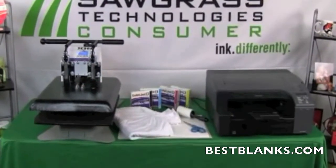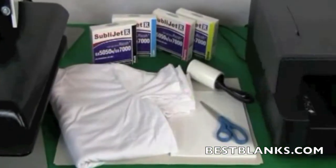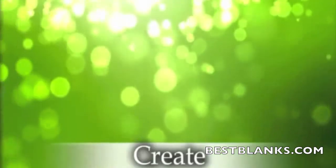For this process you'll need a polyperformance t-shirt, Sawgrass sublimation inks, two sheets of protective paper (we suggest newsprint), sublimation transfer paper, scissors, and high temperature foam.